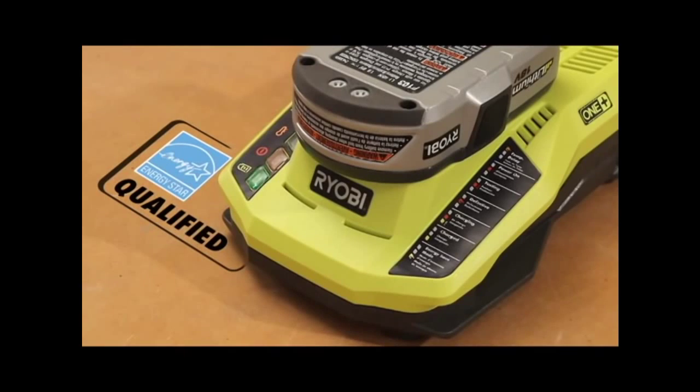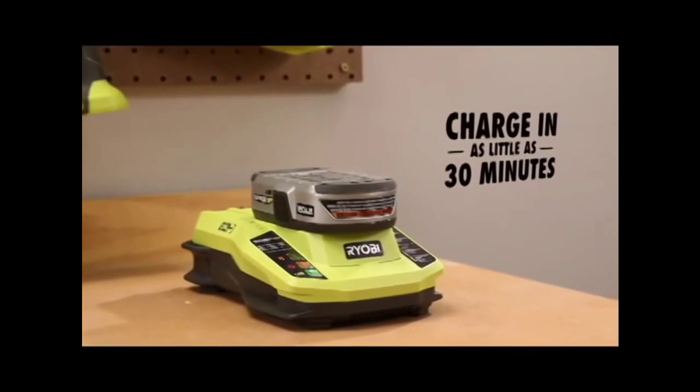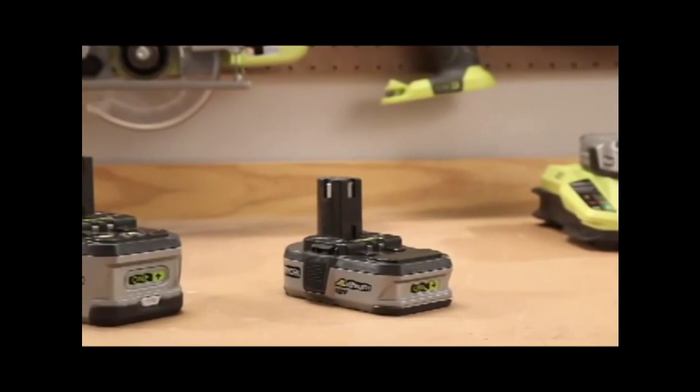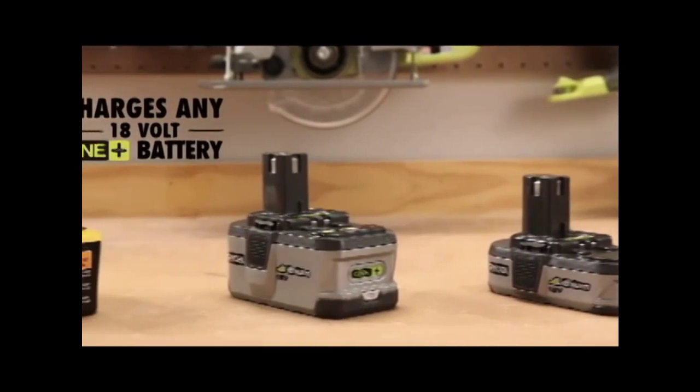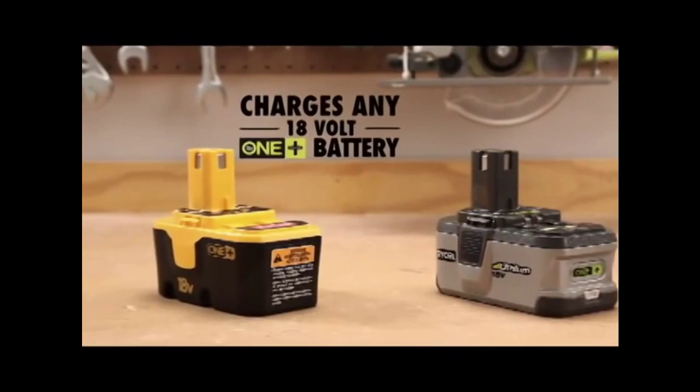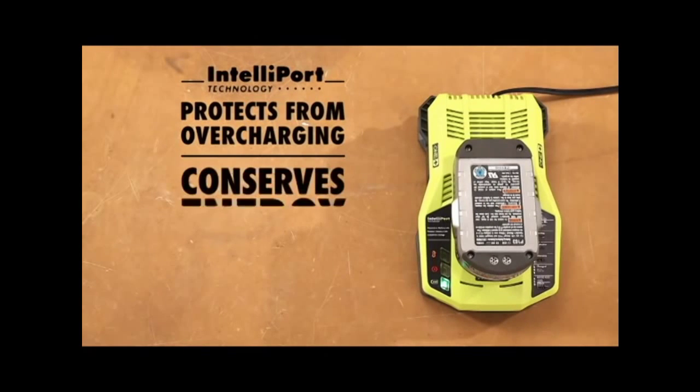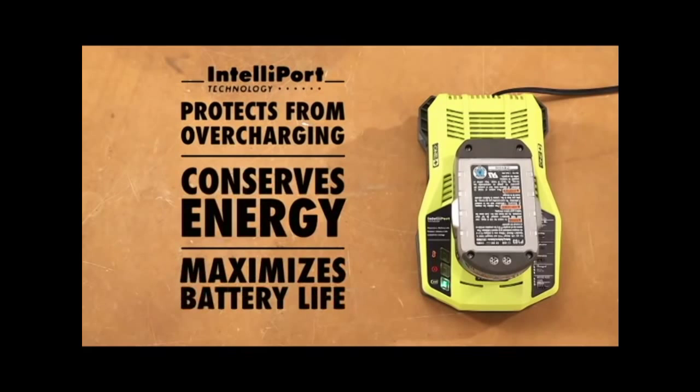The ENERGY STAR Qualified Charger can charge a compact Lithium-Ion battery in as little as 30 minutes and charges any 18V Oneplus battery — Lithium-Ion or NiCAD — in one hour or less, and can be used to store the battery without the risk of damage from overcharging, while conserving energy and maximizing battery life.